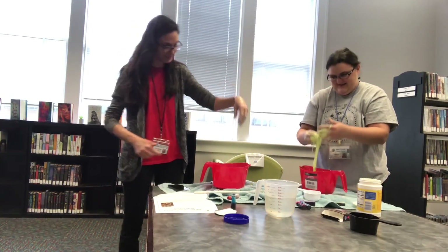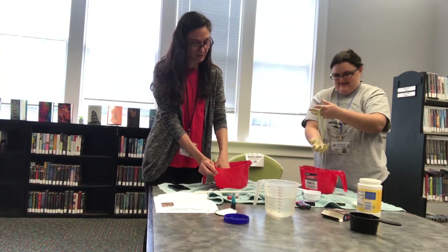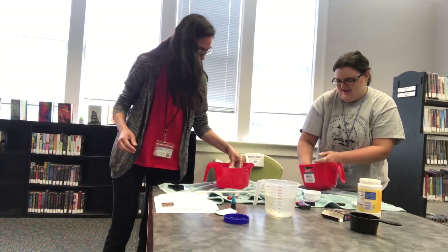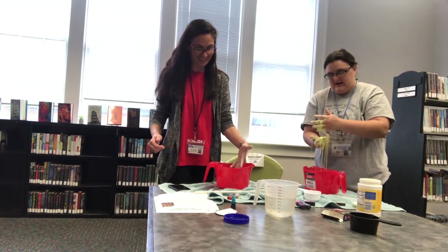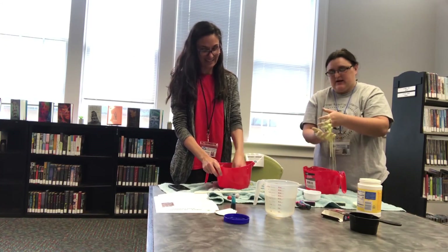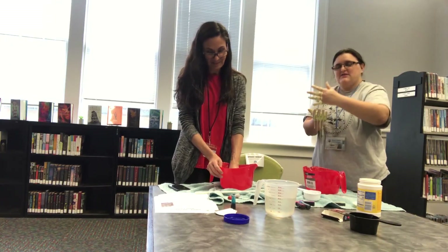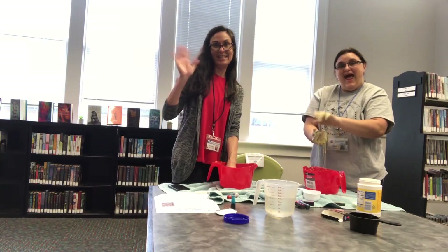And there you have it — ooey, gooey, cornstarch oobleck! Be sure to take some pictures and post them on Instagram or our Facebook page. We want to see how yours came out and make sure to try these different cool experiments that Miss Victoria found for us. Have a super fantastic, awesome day and we will see you soon!